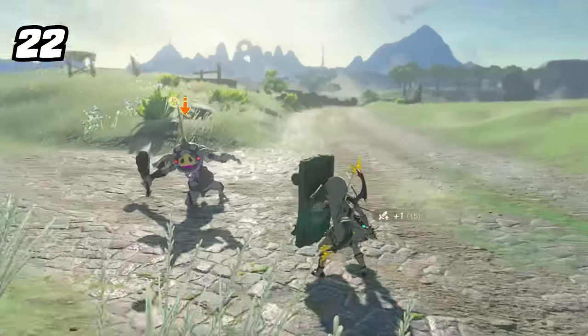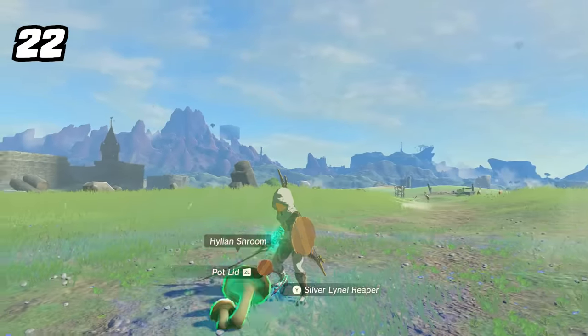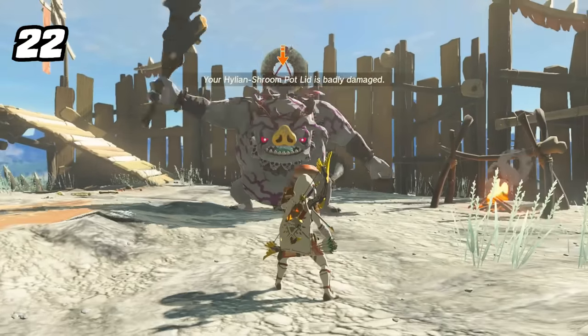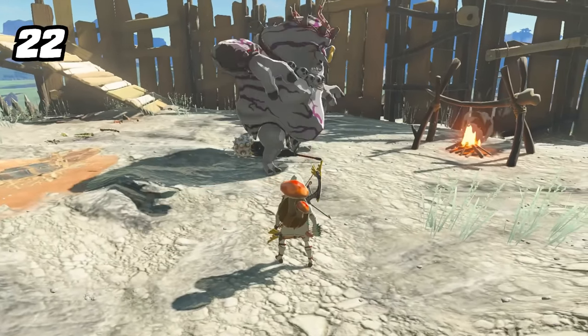You may have found that fusing mushrooms to equipment gives them bouncy properties, but there is a secret technique with this. Slap even the most basic mushroom on the weakest shield and it now has the ability to 100% guarantee a disarm against even the most powerful weapon, knocking it clean out of enemy hands.